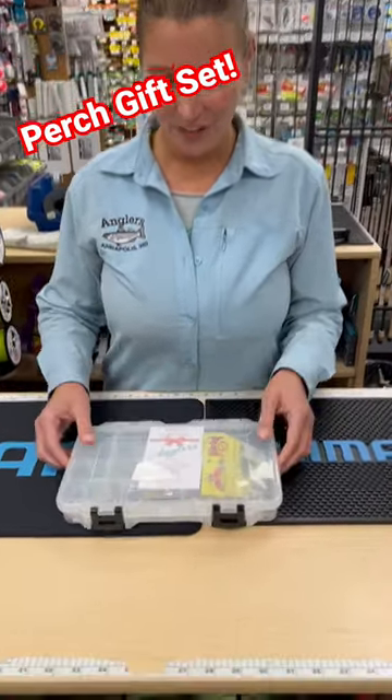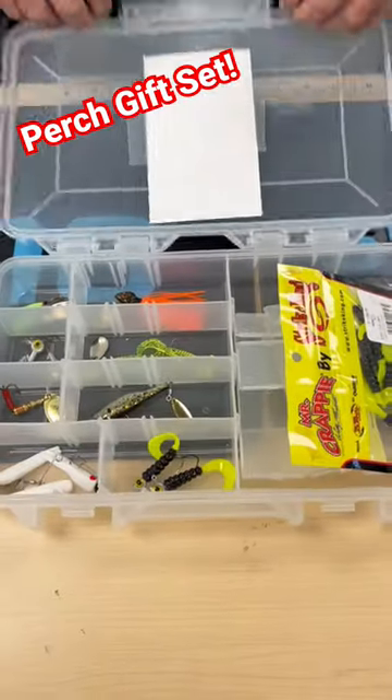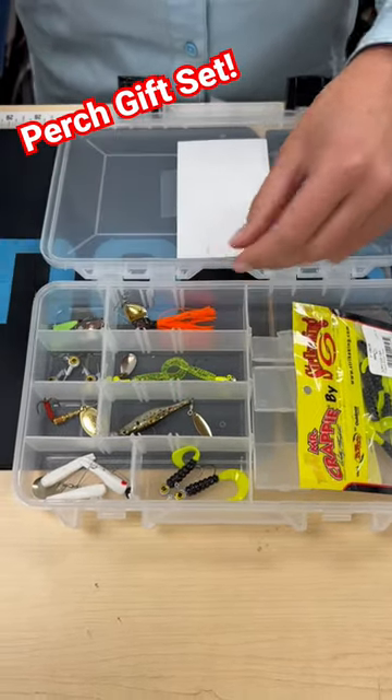Hey guys, Lindsay here with another great gift idea — our perch gift set. Everybody loves to perch fish, so this is great for anybody on your list. Starting with our perch pounder, one of our favorite lures to use here in the bay.